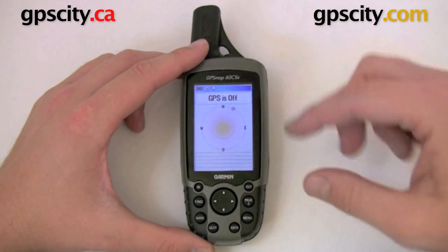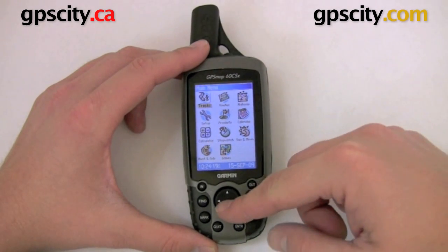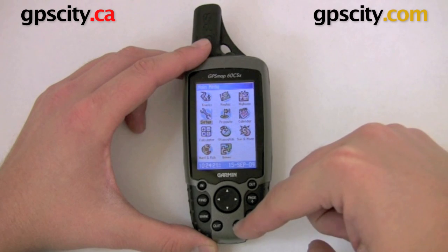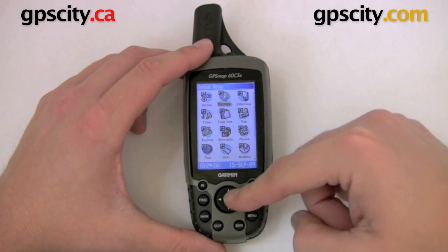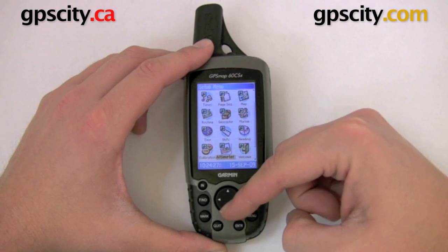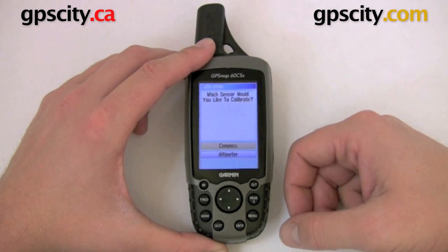To calibrate the sensors, all you need to do is go to the main menu — hit menu twice. In the main menu, go to setup and hit enter. Once in the setup menu, go to the bottom. We've got calibration — hit enter.